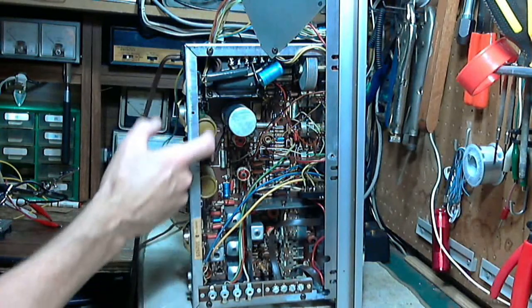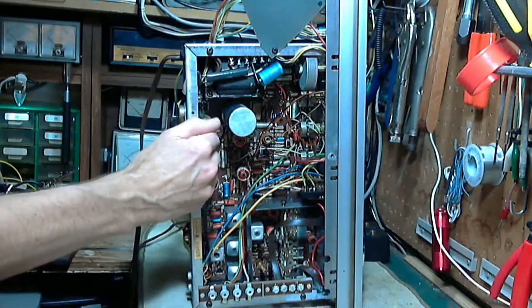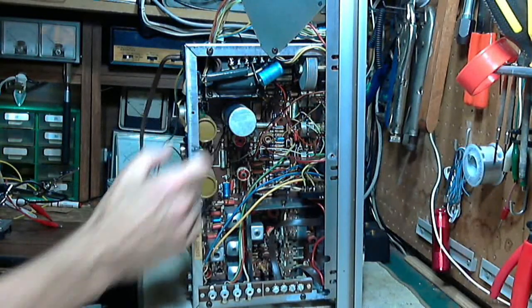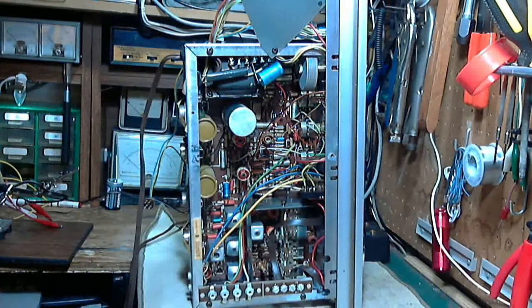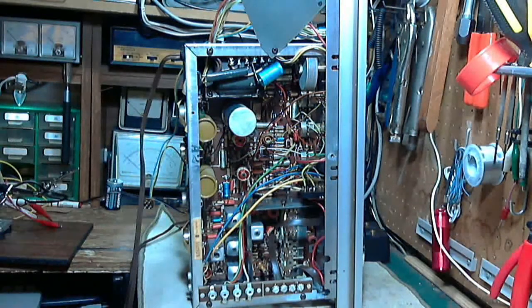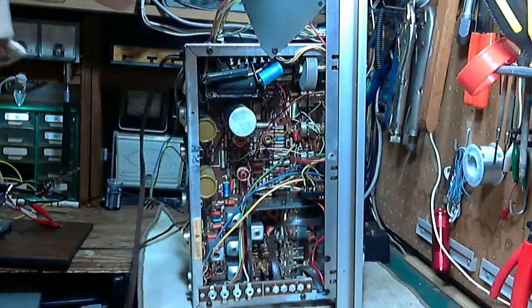But these guys are not in metal cans - they're in these cardboard tubes. A failure of one of these, although they tend not to short, they tend to go open. If one of these was to short, then the speakers it's feeding are at risk. Unless a fuse blows, something's going to blow - the output transistors, the speakers, something's going to go. So these are a little risky to leave in, even if they're working properly now, and I don't know that they are because I haven't tested it properly.